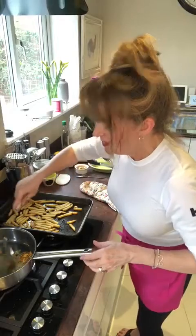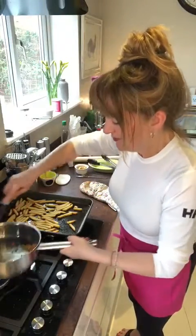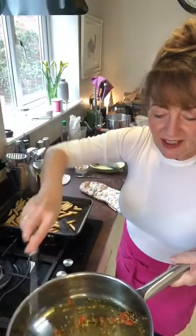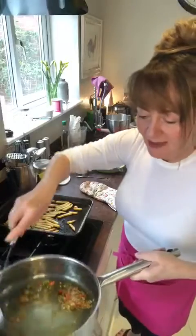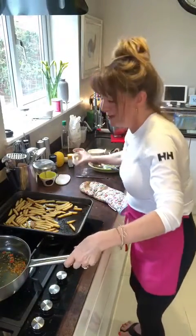Now the chips — I'm not cooking my own but they don't really need it. You just need about 30 seconds, just get that bubbling. Oh, I can smell it.